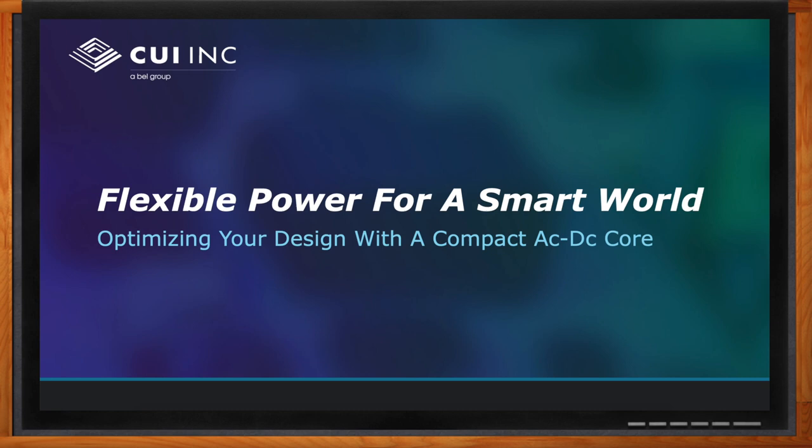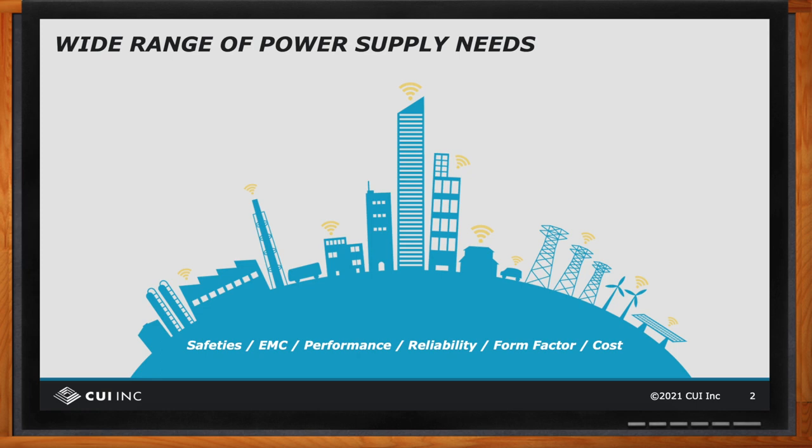Hi Ron, thank you so much for joining me. At CUI, our goal is to provide customers with fast and easy access to AC to DC and DC to DC power supply products. Our products generally fall in the 1 to 500 watt range with output voltages around 3.3 to 56 volts, though our custom shop can go outside those ranges. We've seen a large increase in the number and variety of applications and environments that our power supplies are used in, driven largely by the advent of smart devices.